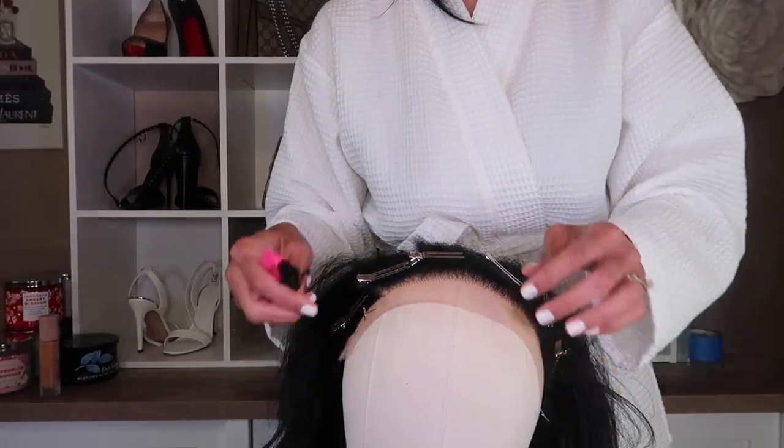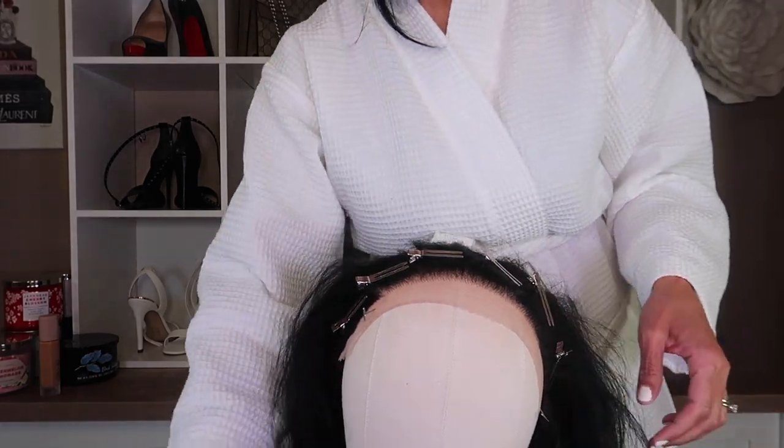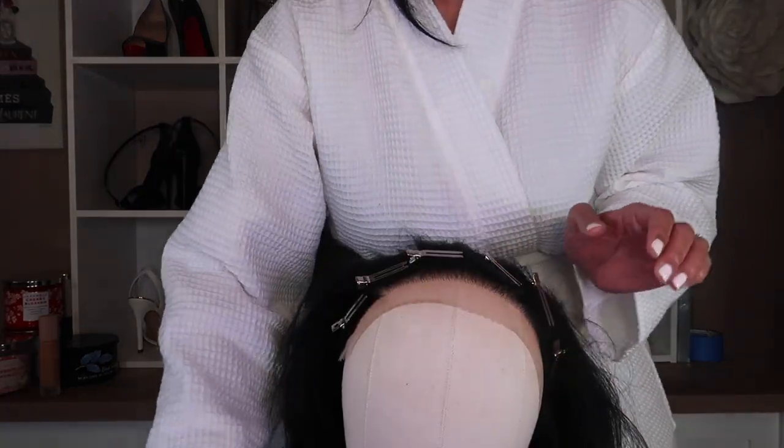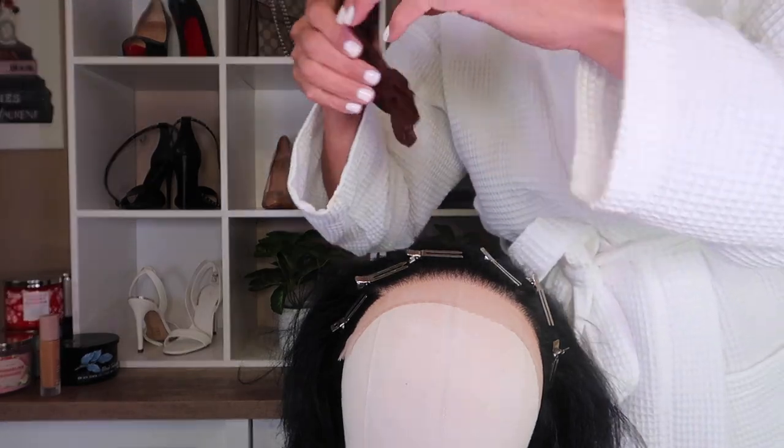I'm just allowing the adult swoops to stay pinned back until I install her. Now I'm going to take her off and put my wig cap on. Okay guys, I'm back with my cap on. Now I am going to go ahead and put her on - what we've all been waiting for. Making sure I took the pins out of her. Like I said, she fits perfect - oh my god!